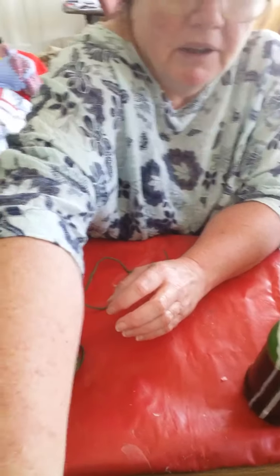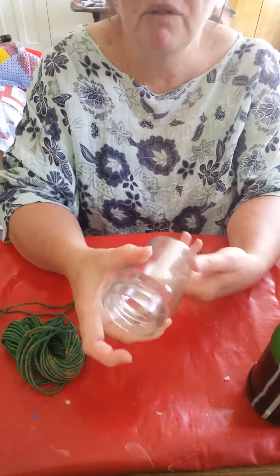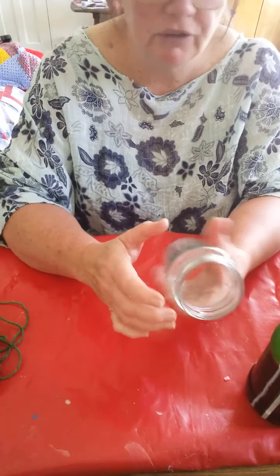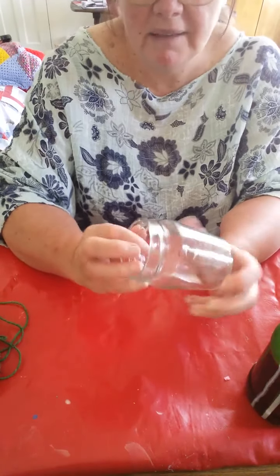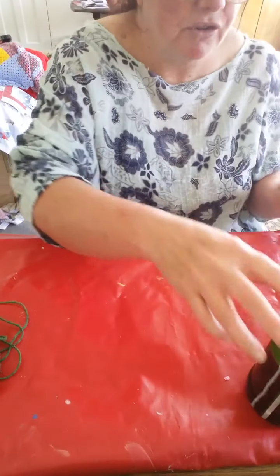First of all you need just a random glass jar of any size and shape. I'll show you how you can make stuff fit in anything.